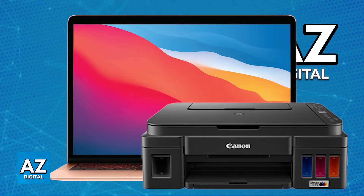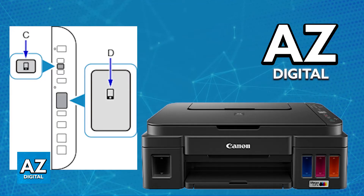For the first method, you just have to use Wi-Fi Direct. Enable Wi-Fi Direct on your printer — turn it on and you will find the Direct button. The Wi-Fi Direct icon should appear on the LCD screen. Once Wi-Fi Direct is selected, you will be able to connect your laptop to the printer's Wi-Fi network.